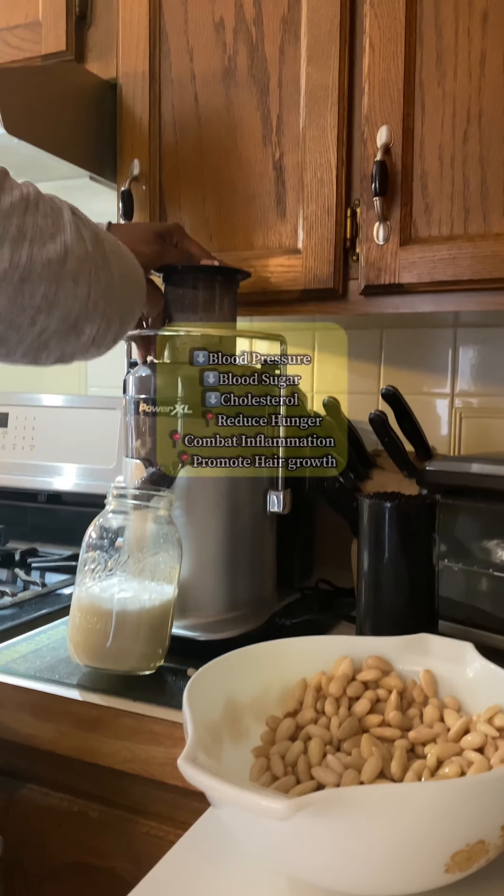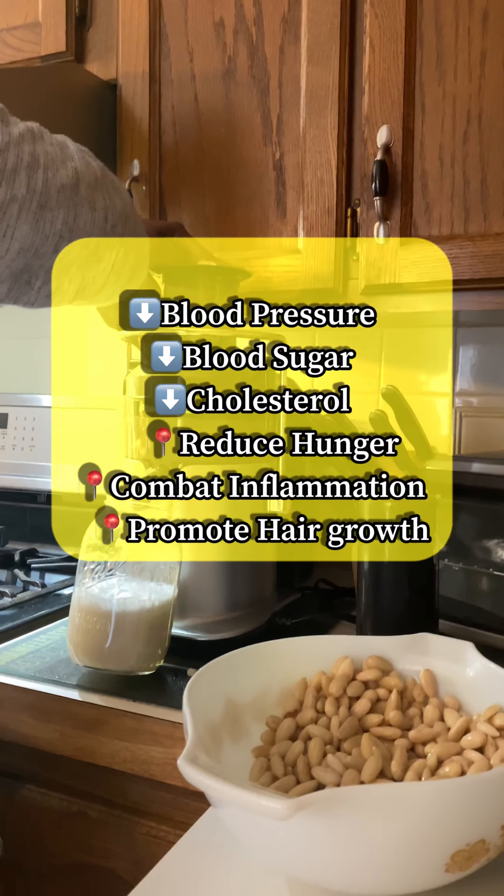You'll feed the nuts through the juicer and follow it up with the water. For every one cup of almonds, add two cups of water. You can add more or less water depending on how creamy or thin you want your milk to be.